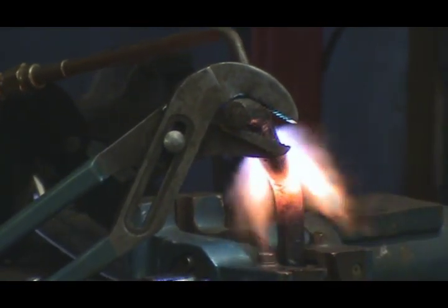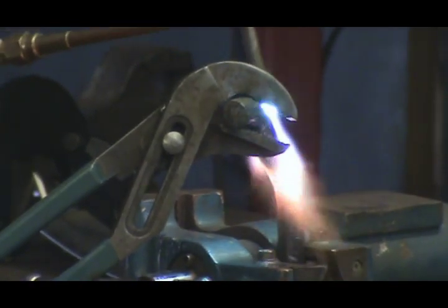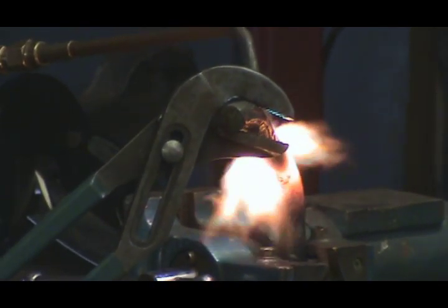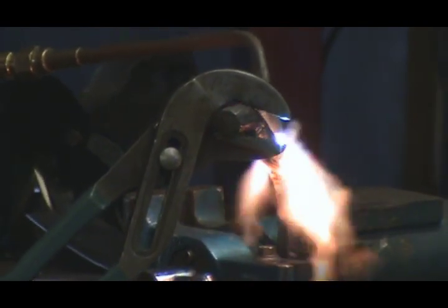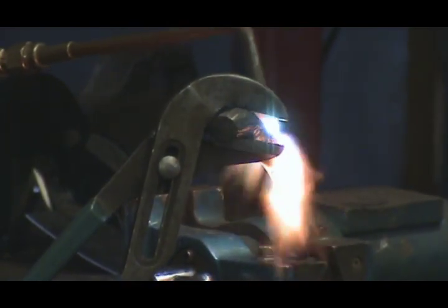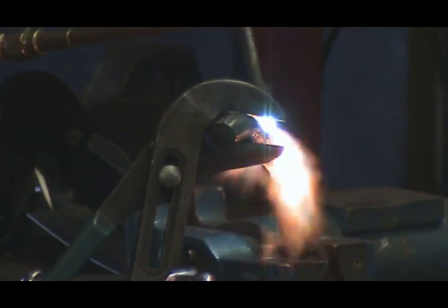Can you burn it if you lay the flame on there too much? Oh yeah. If you get too close to it, or you hold your flame in one place too long, you'll actually start to burn the carbon right out of the steel. And you'll actually turn it more back into iron — like the iron ore — rather than steel, which has the carbon mixed in it. And that makes it brittle. It kind of ruins the pattern, makes it look a little different. It's not a good thing.